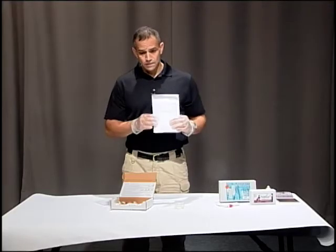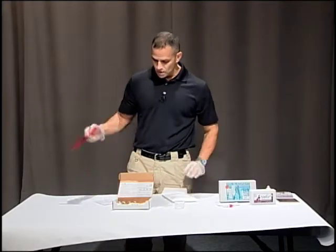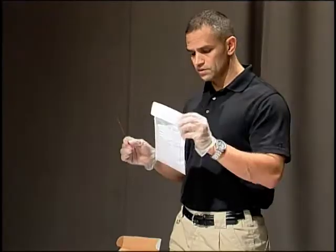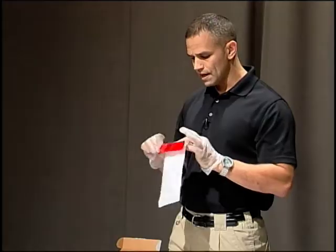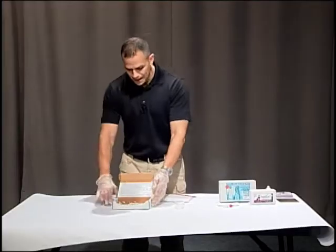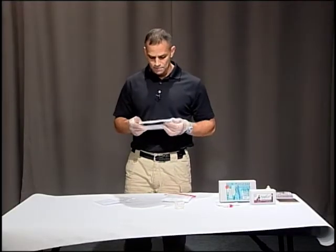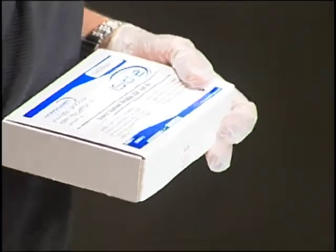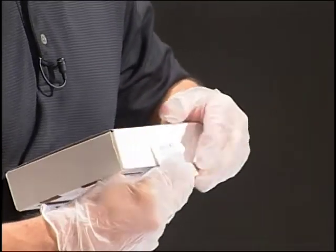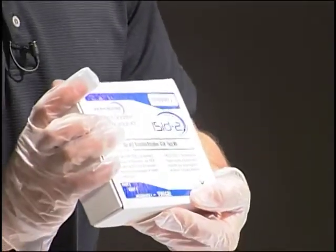Now that we've done our preliminary and lab tests, we need to seal up. The kit comes with an evidence seal. Whether you use your own transport or the one provided, make sure to seal it with evidence tape. You can put your items back into the box, seal them in here, and send the whole box to the lab. It comes with a sticker that says 'Kit to be opened by authorized personnel only' — put that on and seal it with evidence tape.